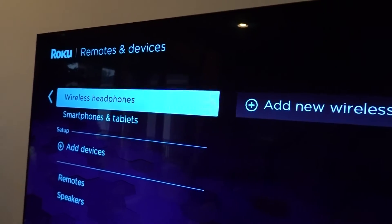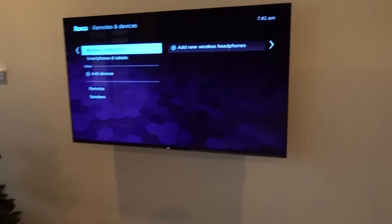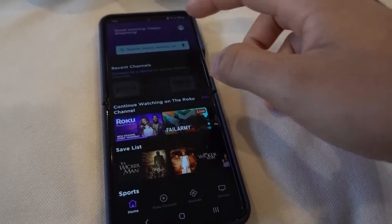A lot of you have watched my video where I connect my wireless headphones to my Roku via a specific setting. But if you don't have that, don't worry — you can still use wireless headphones using the Roku app.